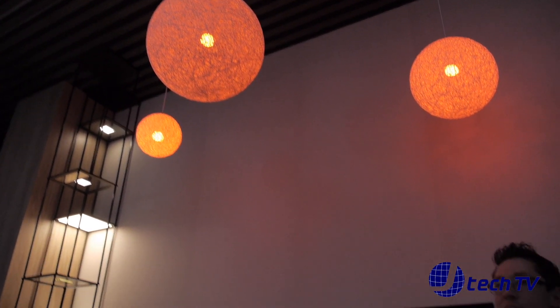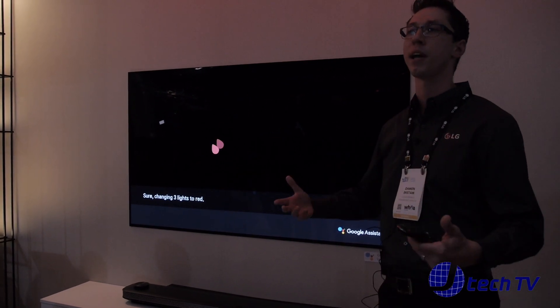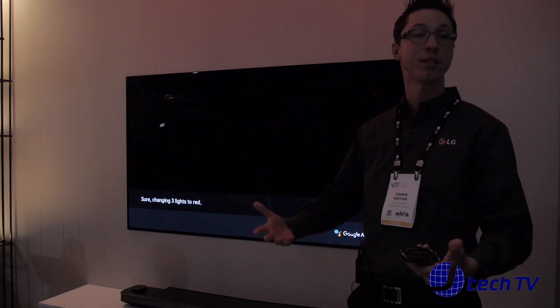No need to go find a light switch or your cell phone. I'm already sitting down watching TV — why not just give the command I want and enjoy what I'm watching? Besides Google Assistant, LG has also put in some cool features to make your experience even better.